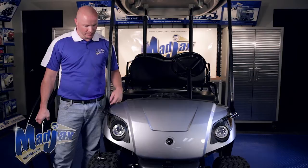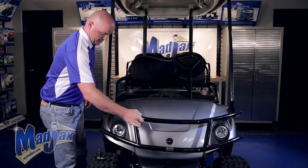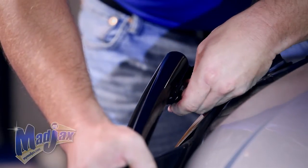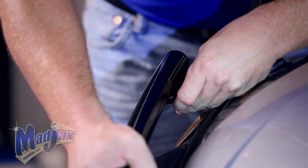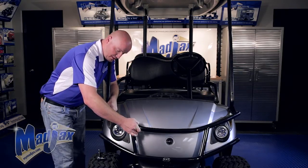Now that you have all your brackets tightened, we're going to attach our brush guard using the hardware provided. You want to hand tighten all the bolts until you have them all in place. Once you have all five bolts attached to the brush guard, then you can tighten.